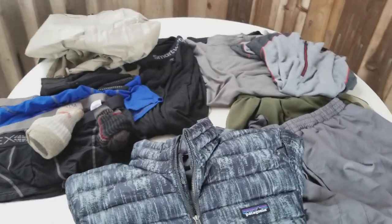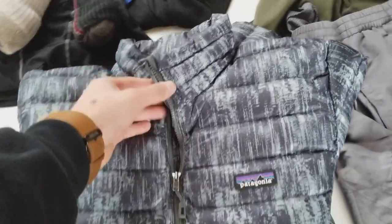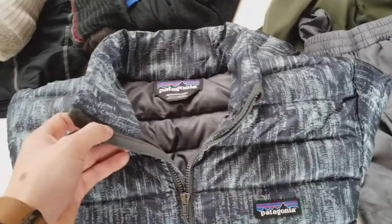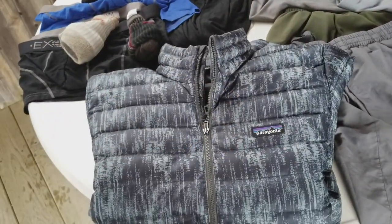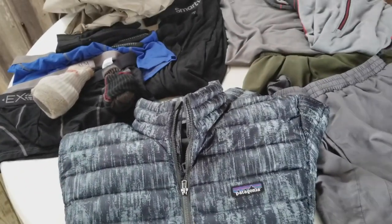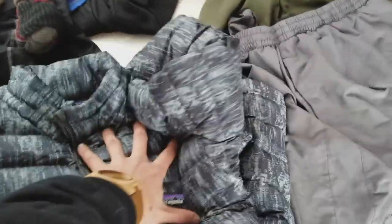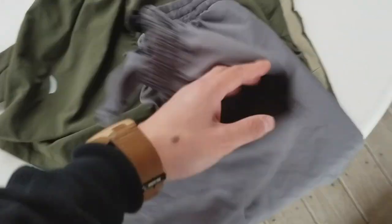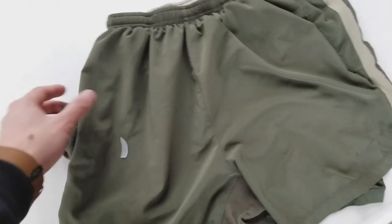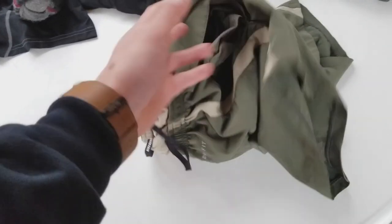Moving on to the clothes. I'll start with the Patagonia down jacket pullover — it's a really nice steel blue color. This is going to be my camp wear and possibly for sleeping in, though I sleep pretty hot so I might not sleep in it. But we're hiking in March, and the weather in the south is so random — it could snow one day, be raining the next, 60 degrees, and then 20 degrees. So I'm taking this Patagonia down. I also have two pairs of shorts: some basic Under Armour gray shorts, and Nike Fit Running Shorts that have a little pocket in the back.